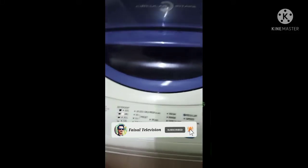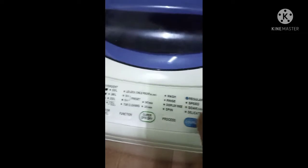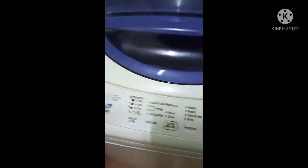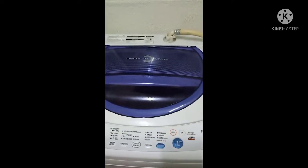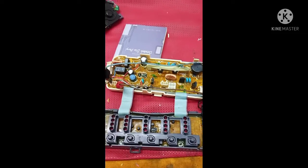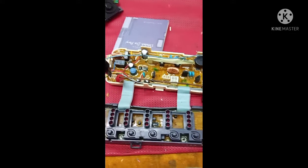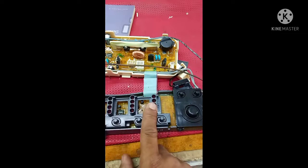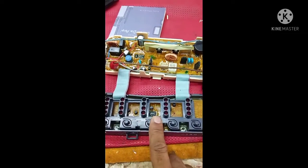Hello friends, today I have this Toshiba 7.2 kg washing machine. The problem is an error — the red light is blinking when I turn it on.